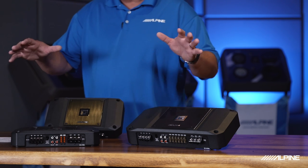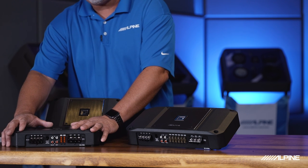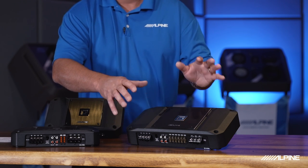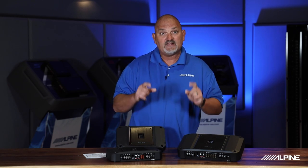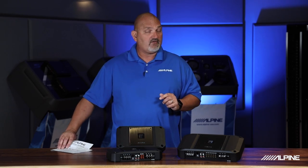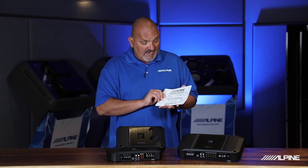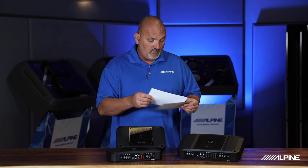The models in the lineup include a four channel amplifier, a 750 watt mono amplifier, and a new large mono which is rated at 1500 watts at 1 ohm and 1200 watts at 2 ohm — we'll talk about the importance of that in a moment. First, I want to let everyone know that Alpine includes a birth certificate with each amplifier. We actually test these amplifiers and tell you exactly what they put out when they leave the factory.